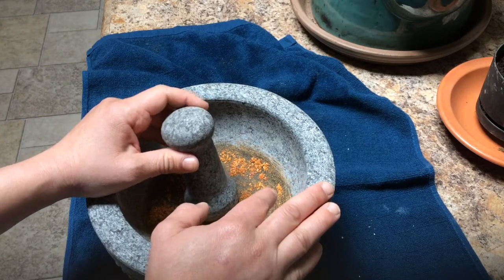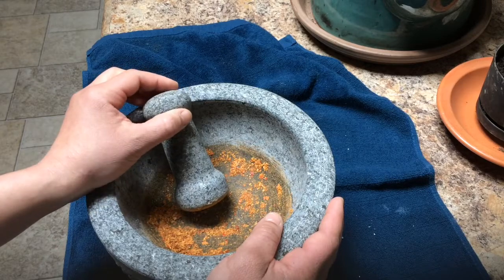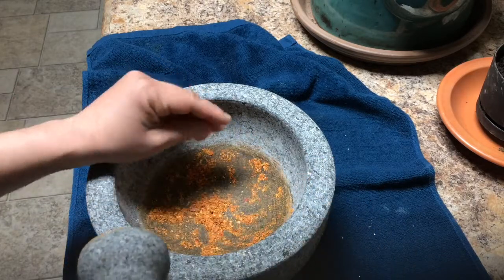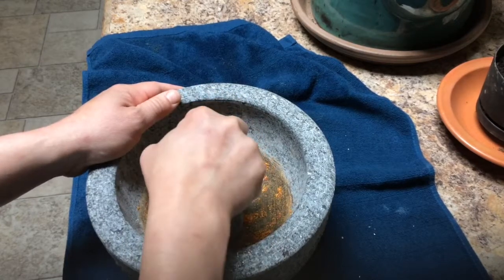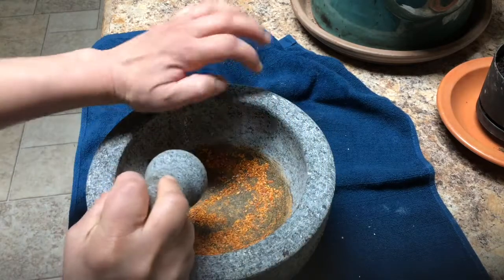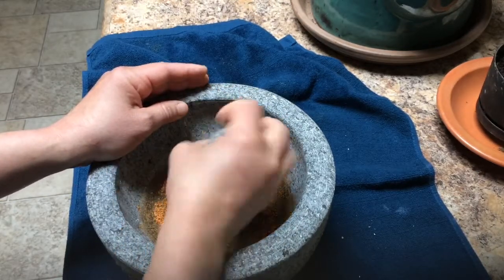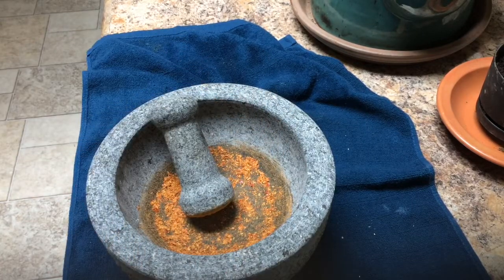They say you wash it with lukewarm water, let it dry, then take regular white rice and grind it. There are two methods: get everything in the middle and pat it, then grind it. I wouldn't suggest going sideways because you'll probably break it - you want to beat it down and then do the grinding motion.